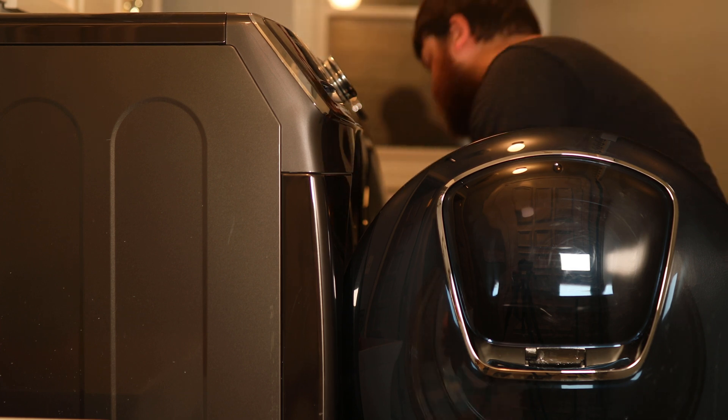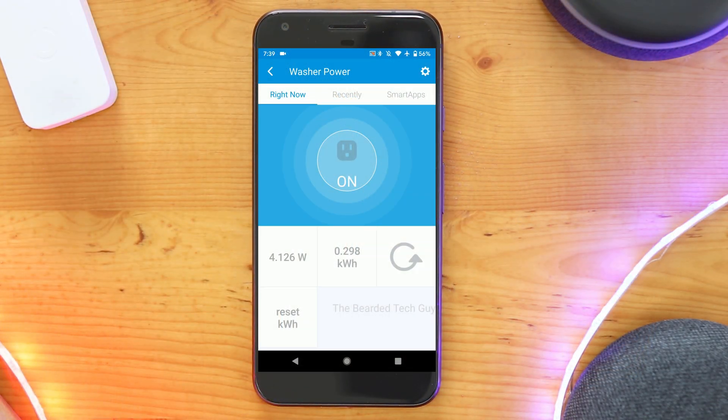With all that out of the way, let's jump into the fun. To get started, we will need to know what power is drawn for both the washer and dryer. This information will be pulled from our two smart switches and will allow us to better determine when the washer and dryer are actually running. You can simply watch the power draw fluctuations live on the smart app, or even go back into SmartThings after a cycle and scroll through all the power events.